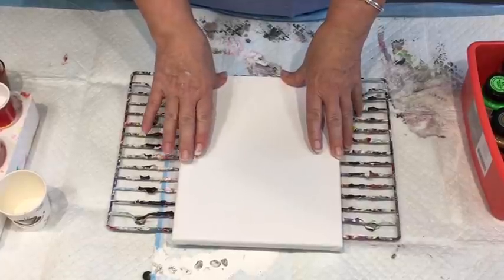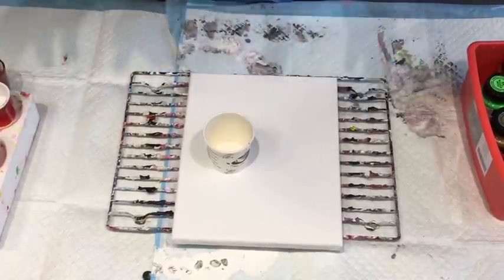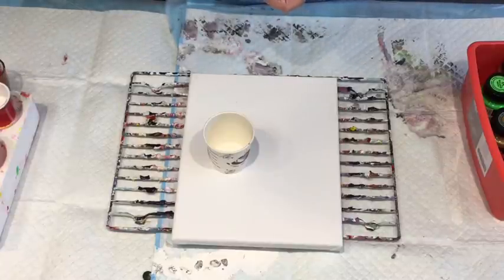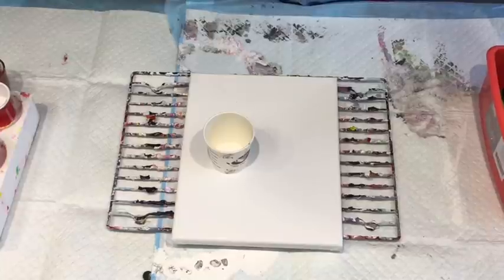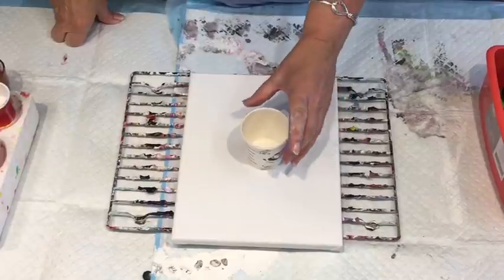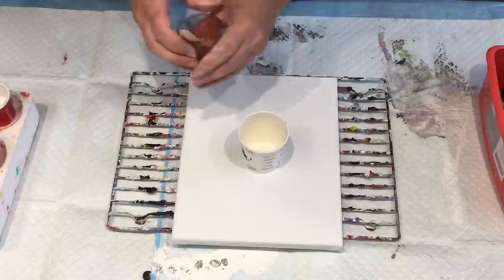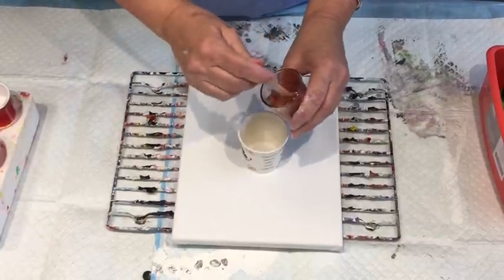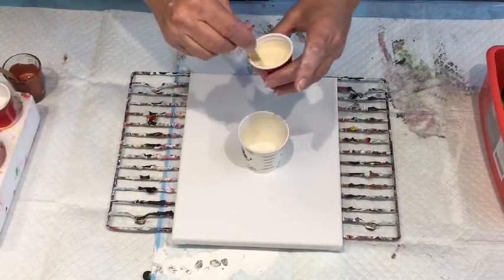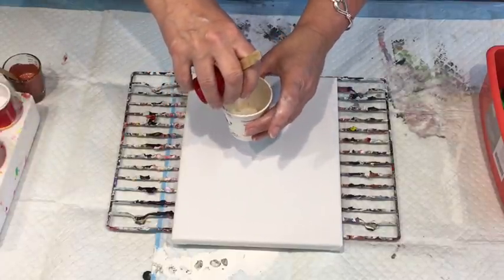On this 20 by 25 cm canvas I'm going to do a flip cup pour, because I've already done a Dutch pour blow and a swipe. I've got my paints mixed up with the pouring medium, and I've added just one drop of the Boom Booster into each of the paint colors. I've got a cute little coffee cup ready, so let's get this show going.